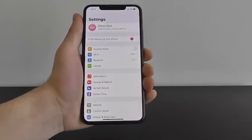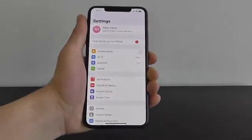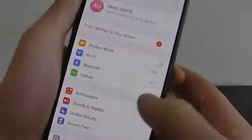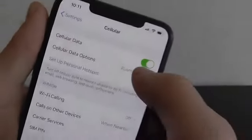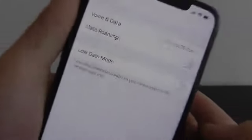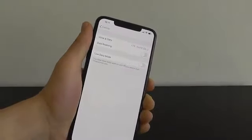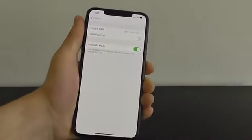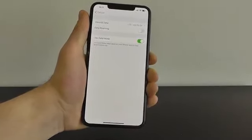Low Data Mode is going to help you conserve data, especially when you're reaching a limit or traveling abroad. Go into the Settings application, click on Cellular, and then at the top you see Cellular Data Options. From there you can see the option for Low Data Mode — turn that on to activate it and help conserve your data so you don't hit those limits.